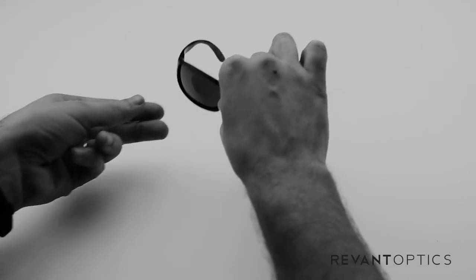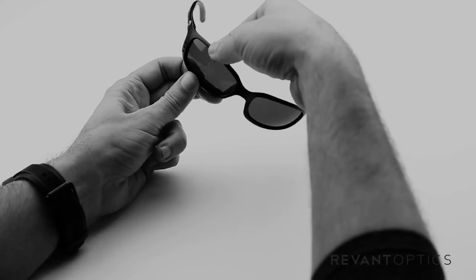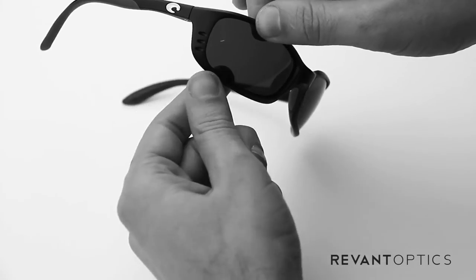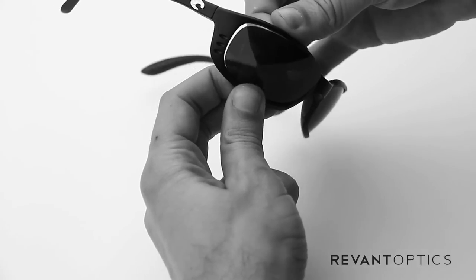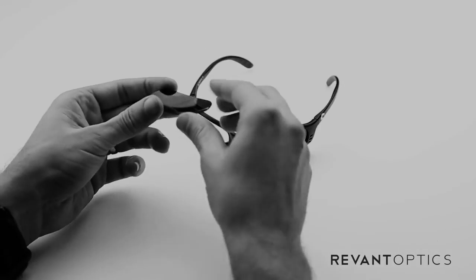To remove your old lenses, go ahead and take the frame, pull up on the top edge — there's a little lip on the back side and the front side — and then down on the bottom edge. Push through with your fingers just like that, and the lens pops out when you use that technique.